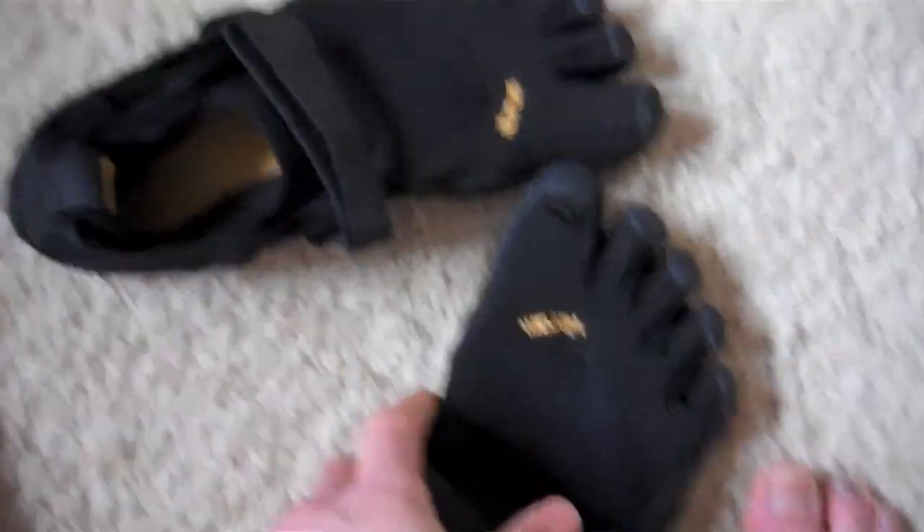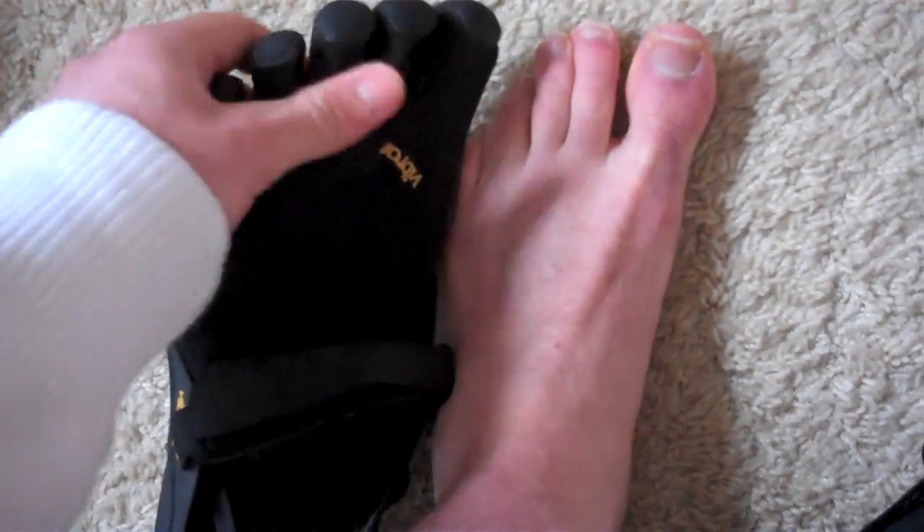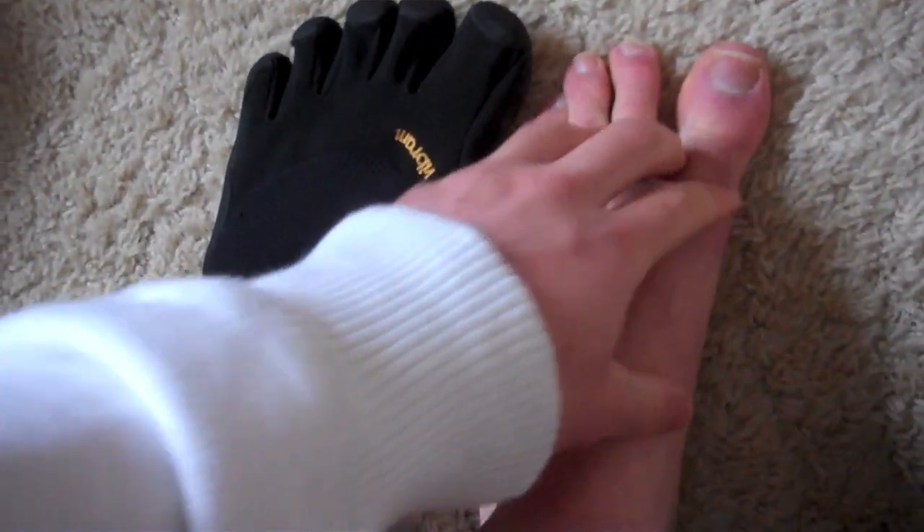When you order these you simply measure your foot against a hard wall, measuring how many inches it is, and they have a converter from inches to your size. I normally wear a size 9 or 10 depending on the shoe — Converse size 9 — and in these I was an 8, so it's measured exactly to your foot. As for the toe pockets, people say that if you have big or small toes they won't fit, but I find all my toes fit in really easily.